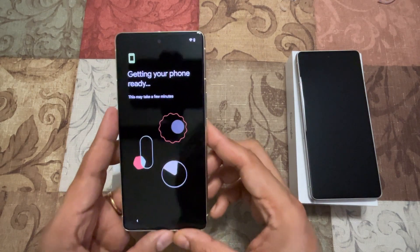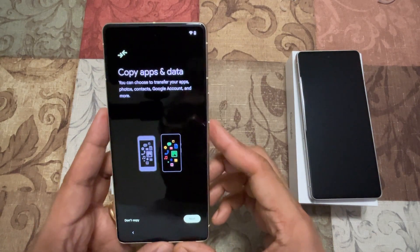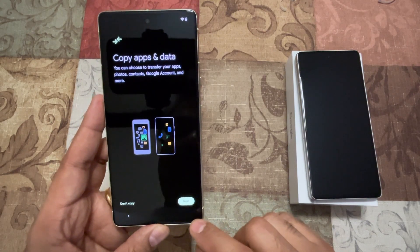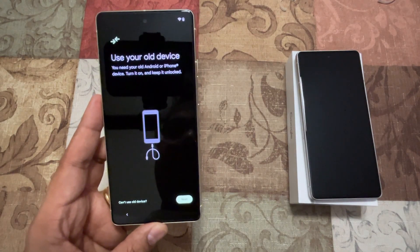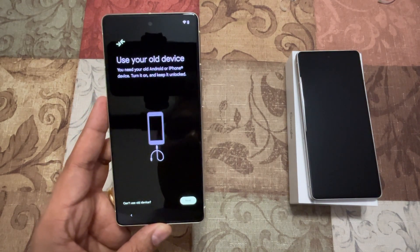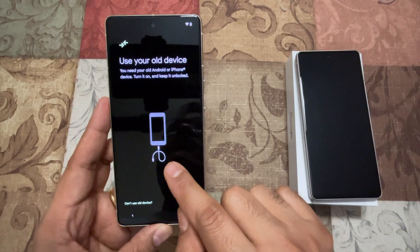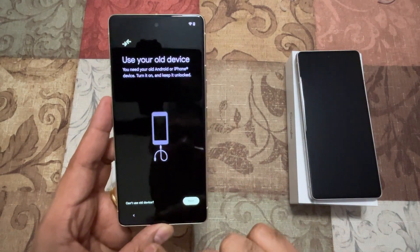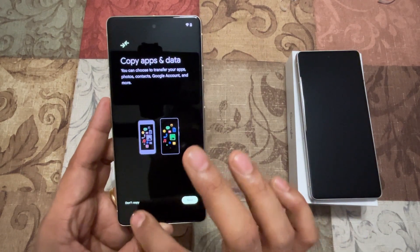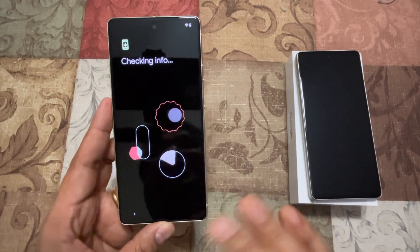For this process, you need the whole device with you because it might ask for some prompts. It says 'Copy apps and data' — I'll say Next. It says 'Use your old device' — you need your old Android turned on and unlocked. So I'm going to go back and say 'Don't copy' and skip it, setting it up as a new device.